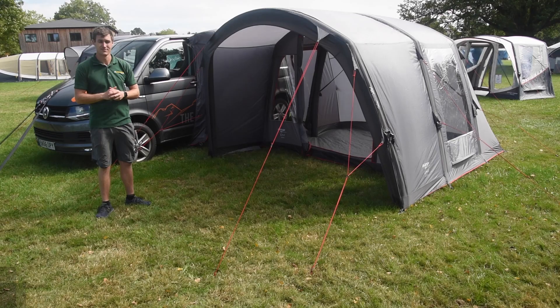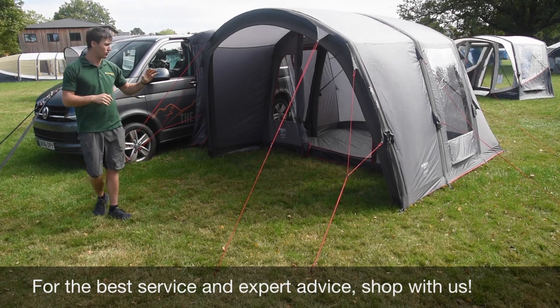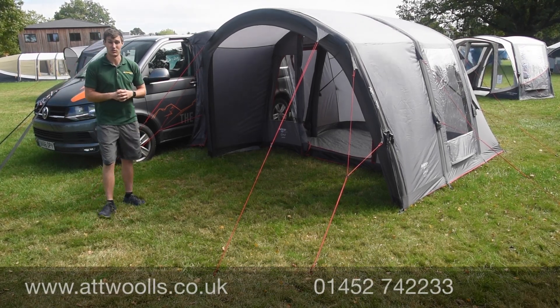For the latest top tips, reviews and advice, please subscribe below. Hello and welcome to Attwoolls Outdoors with me, Mike. Today I'm going to give you a bit of a review video on this updated model for the 2021 season.